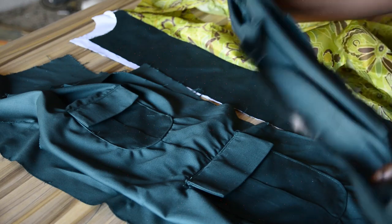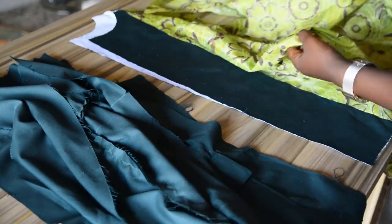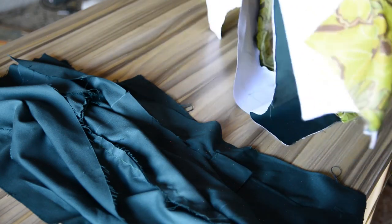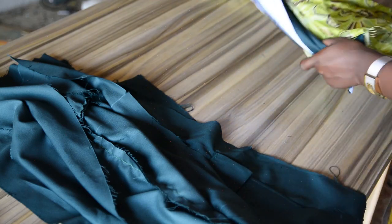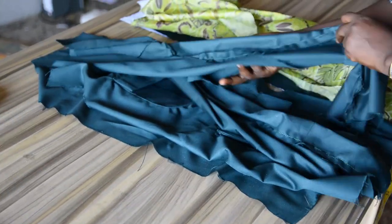Here is the back panel for the fabrics — this is going together with the front panel. And here is the lining for the back panel and here is the lining for the front panel. So this is going together with this, and this is going together with this.